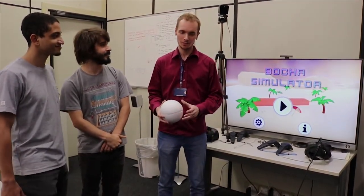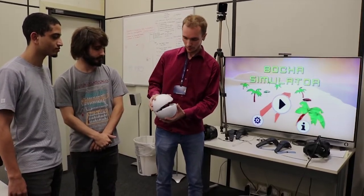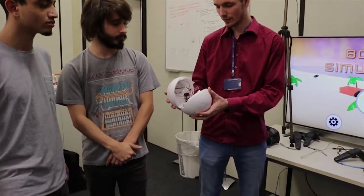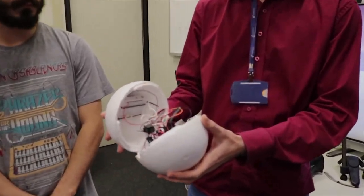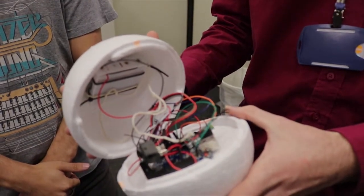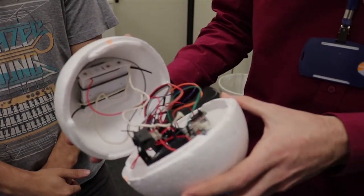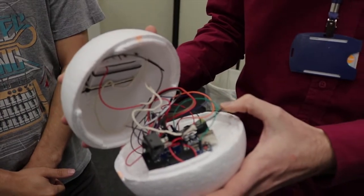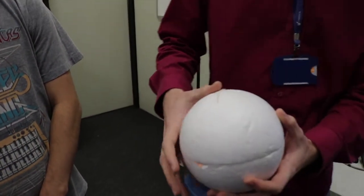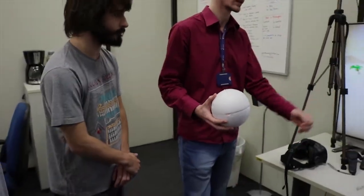It's a South American Botche. We have developed a Botche, which is like a ball, composed by an Arduino Uno, a Bluetooth module, and some accelerometer sensors, and we are going to be using it to play our game.